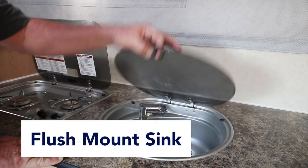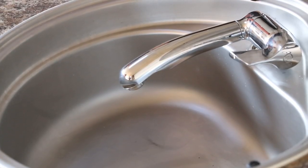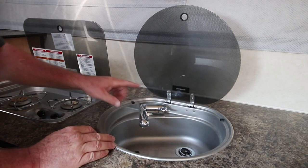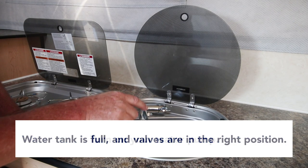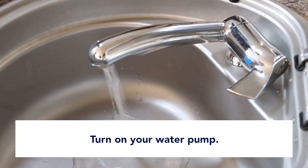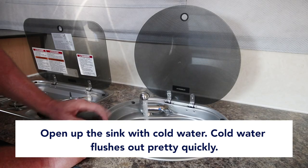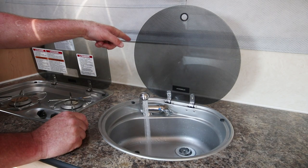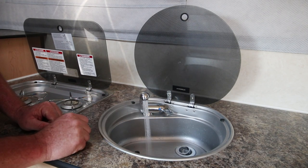This is the flush-mount sink in one of our pop-up campers. We have two styles of sinks. This sink has a mixer valve with hot and cold. Our normal sink will have separate hot and cold faucets. At this point, with the water tank full and valves in the right position, turn on your water pump — the switch is on the front of the kitchen cabinets — and open the faucet. Start with cold. The cold water system flushes out pretty quickly. Note: I purposely left the gray water cap on outside to show what happens internally.